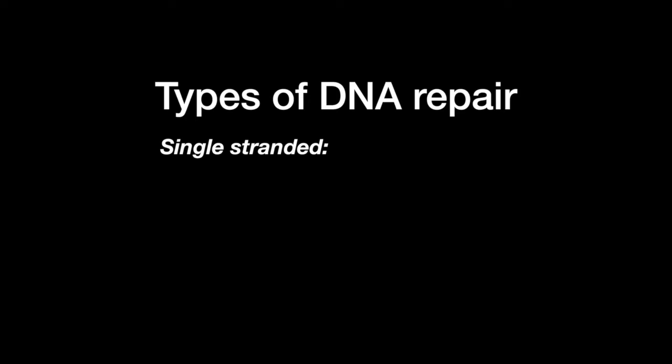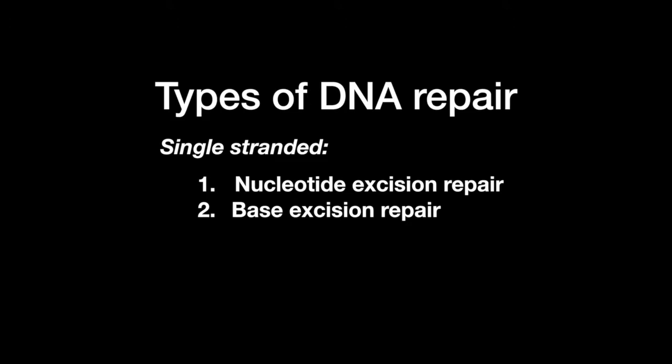There are three types of single-stranded DNA repair: nucleotide excision repair, base excision repair, and mismatch repair.